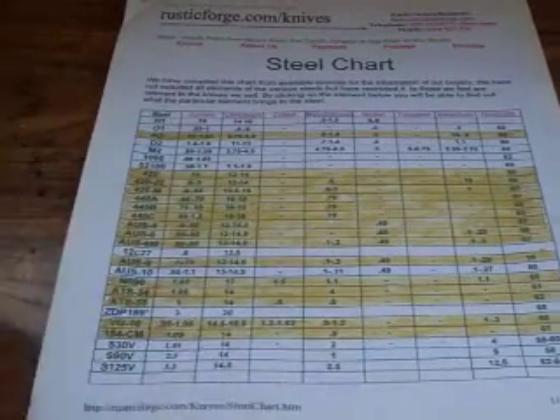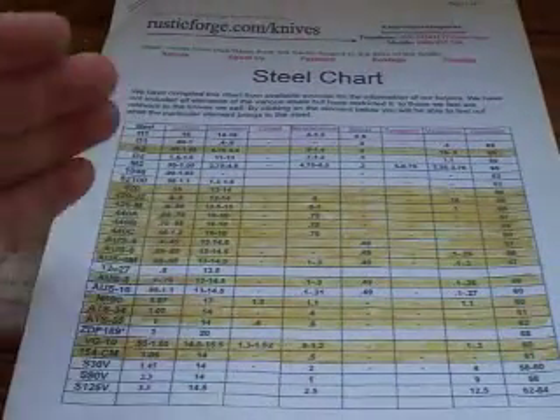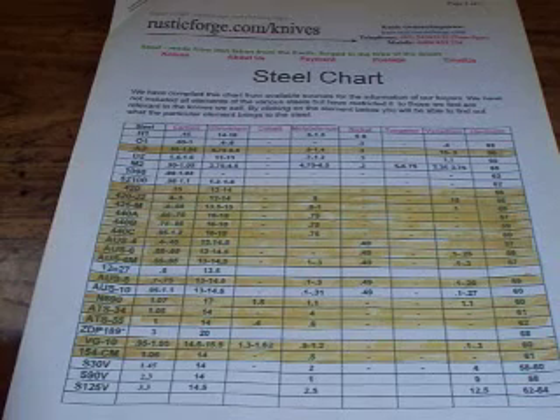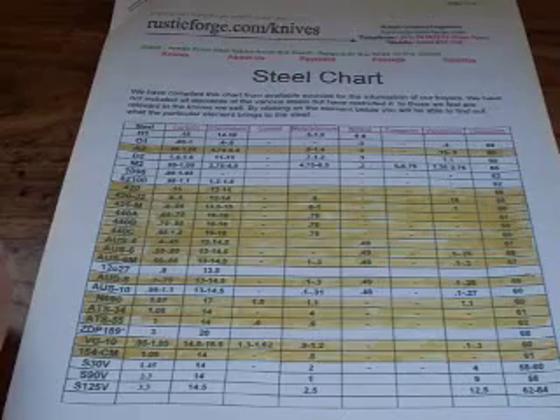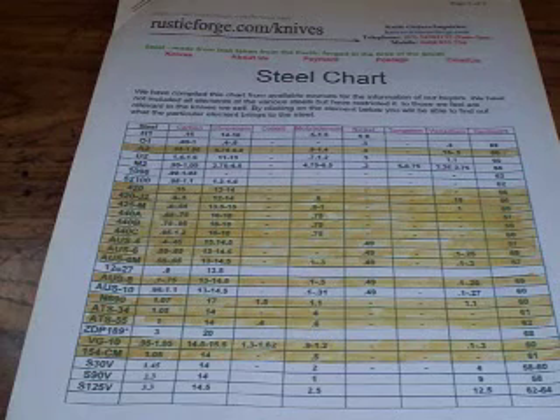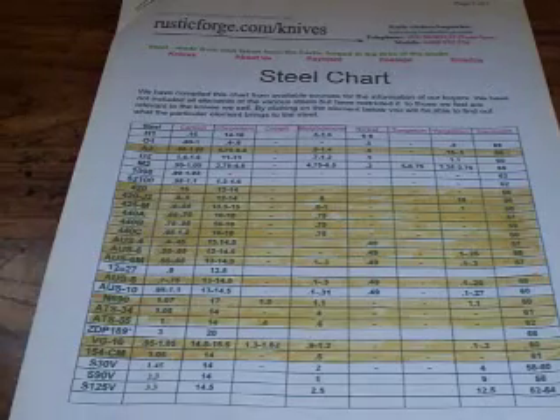I actually made a video before this and started going over all the different things, and I barely got through it — it was over my 10-minute target. In order to explain all this, it would literally take probably seven or eight different videos. So instead of doing all that, I'm just going to have you read it.